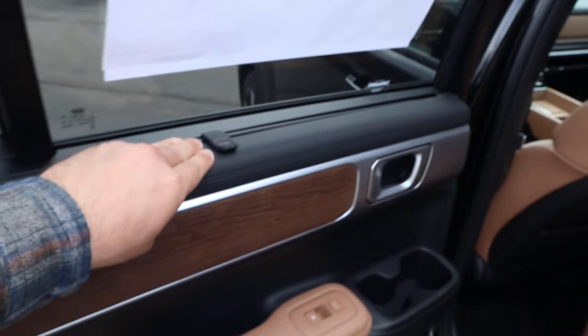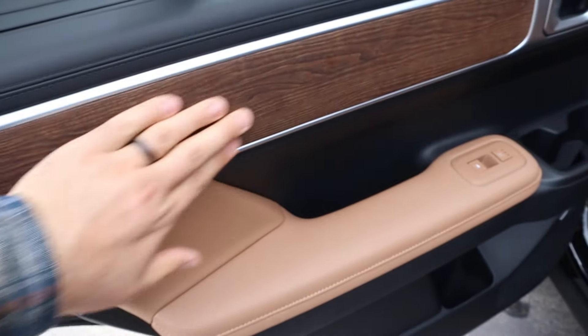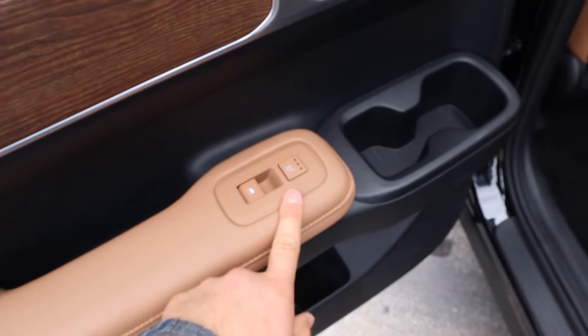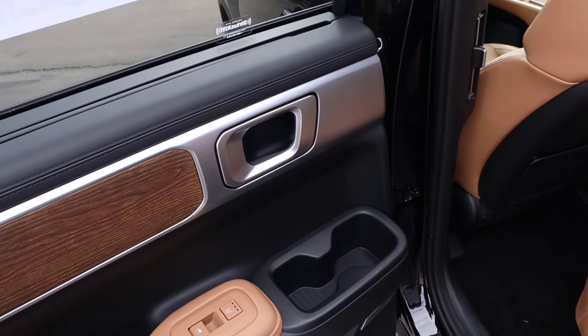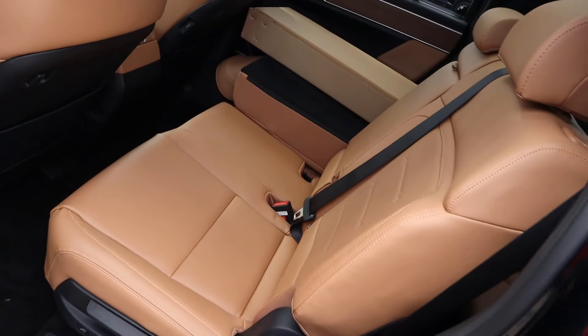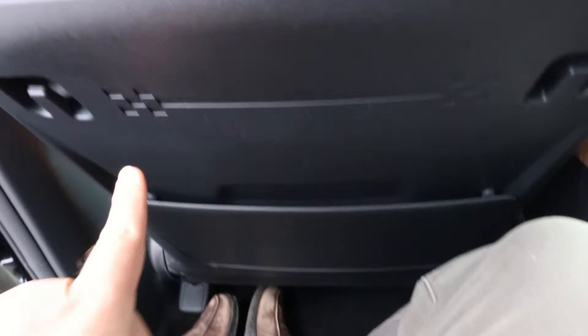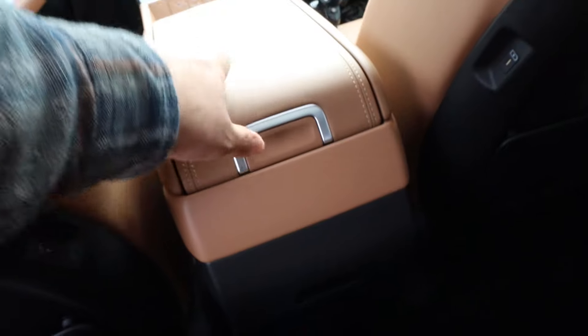Looking at the rear door panel, there's soft touch at the top, a sunshade, cool wood trim, and more soft touch down below. There are heated seats for the second row, and I love the door handle on the Santa Fe. The seats are perforated all down the center with a really cool brown coloration. Legroom back here is really solid, there's a little storage pocket, and the H pattern stitching is across the seats. Look at that vent too.